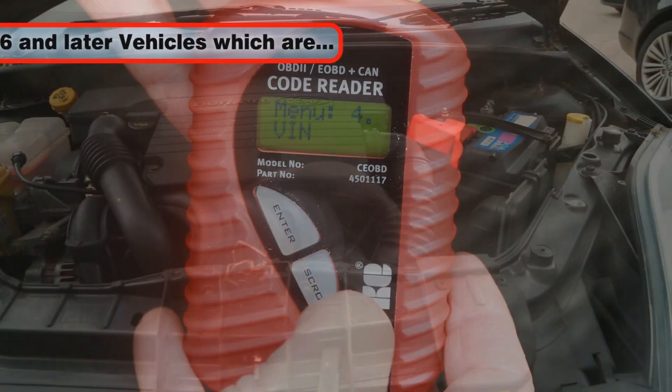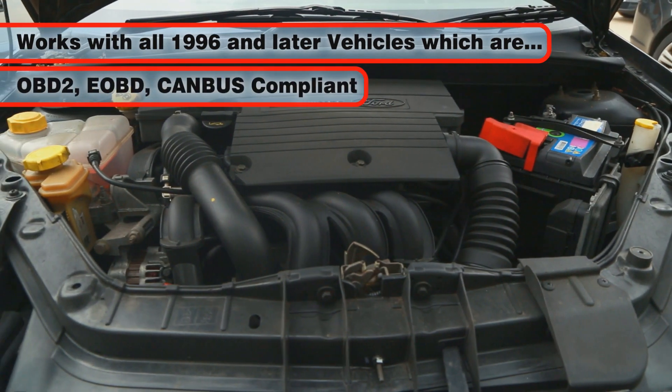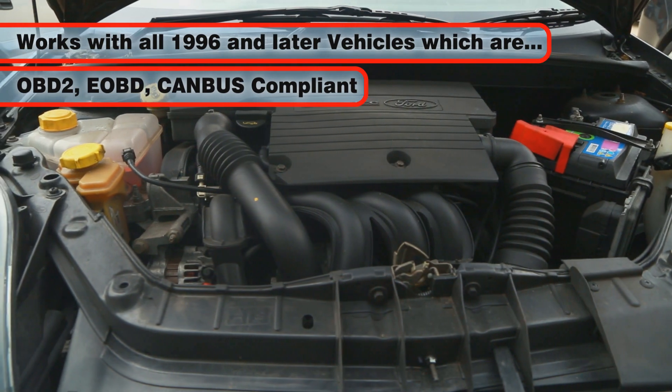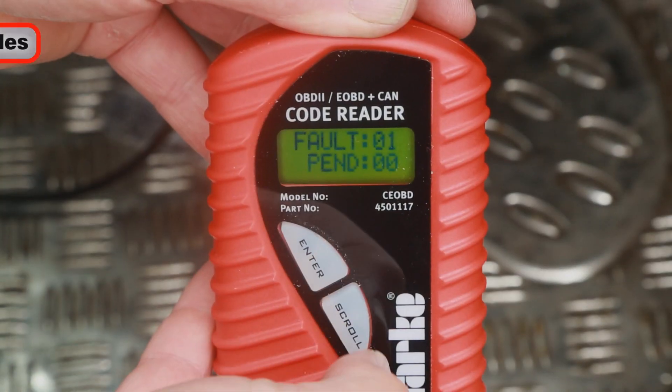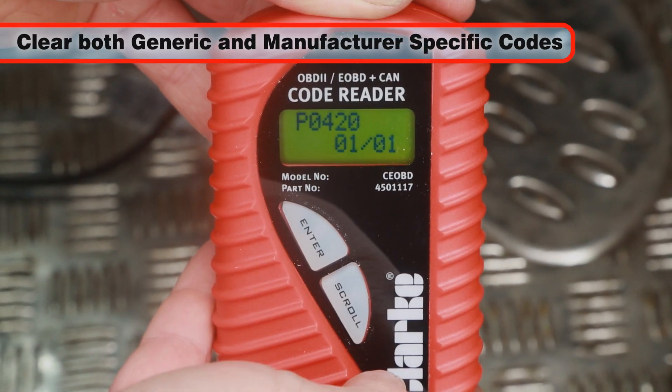It will work with all 1996 and later vehicles which are OBD2, EOBD and CANBUS compliant. Once the code is retrieved and read, both generic and manufacturer-specific codes can then be cleared.